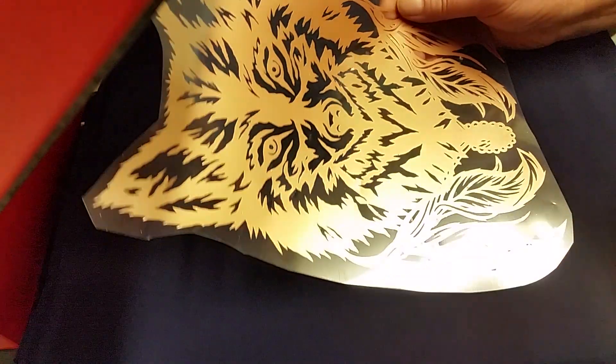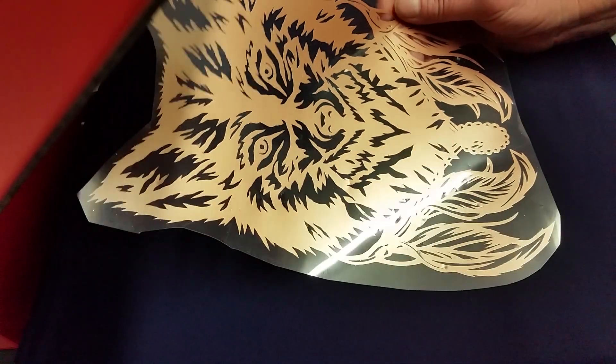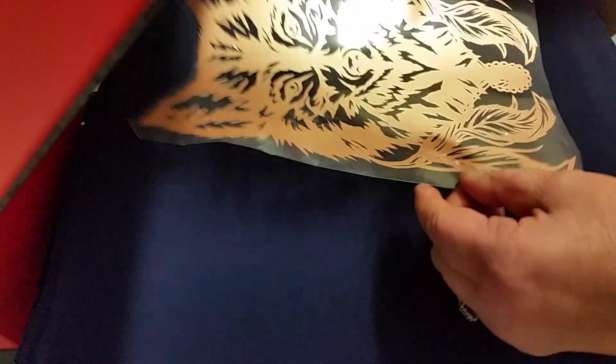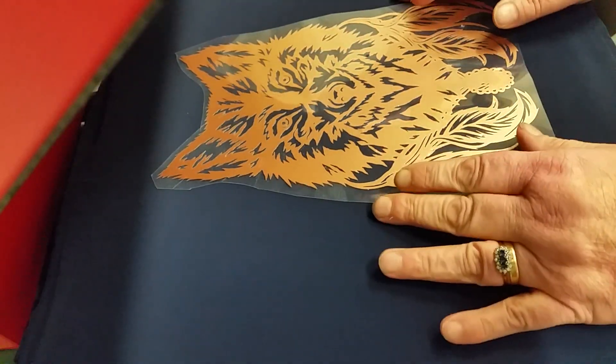We have the vinyl that I've cut and weeded — it's a beautiful wolf figure from Wild Child Designs. I absolutely fell in love with it, so I thought I'd cut this to show you how well it weeds as well, because there's some fine weeding in there. We'll find the center of the fabric and place that on.